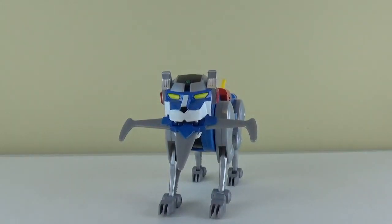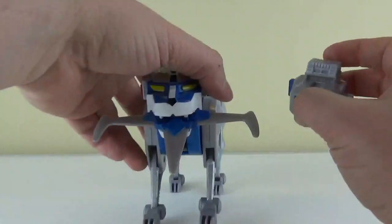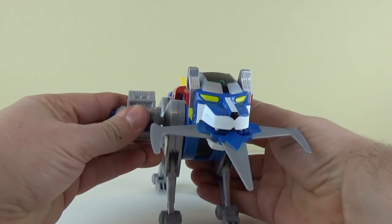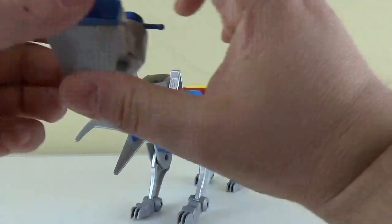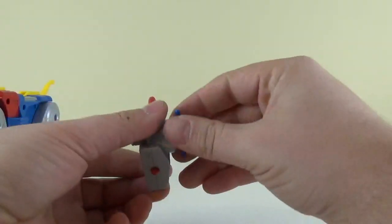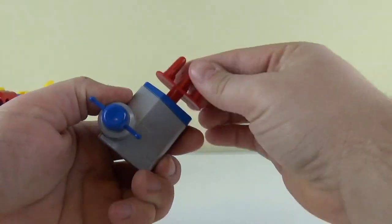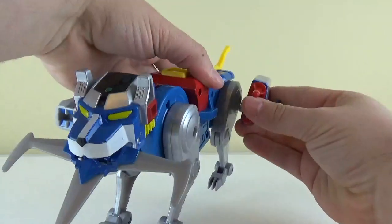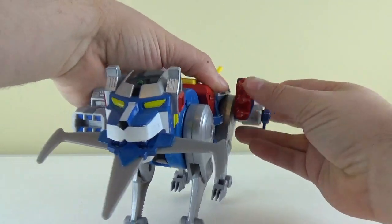Next we have the beam emitter, which attaches on either leg — any leg you really want. I like to attach it right about here on his right side; click that on in, nice audible click. And lastly we have his missile launcher, which has the great effect of shooting long distances. I like it when it doesn't go flying across the room. I'll attach it back here on his back leg just like so.